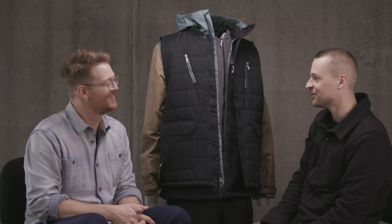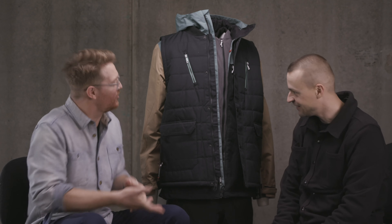So, fleece, jacket, vest — which one is it? No, it's all three — all of them, all combined, all together. It's really cool, it's amazing.